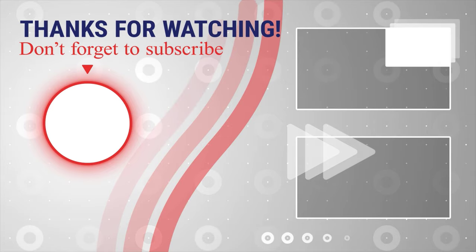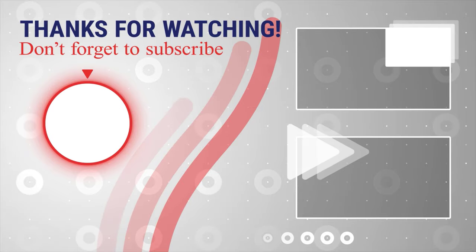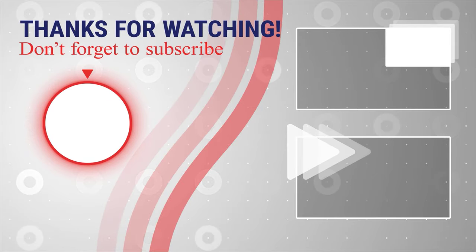If this was useful, please like, share and subscribe. Also, if you have any questions, please ask them in the comments area below.